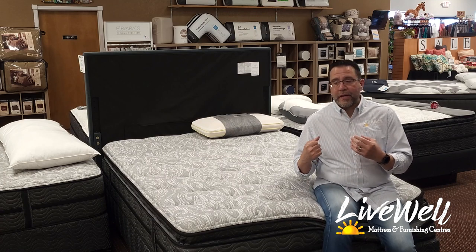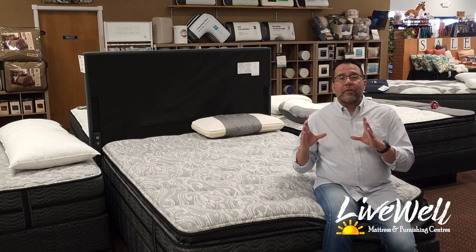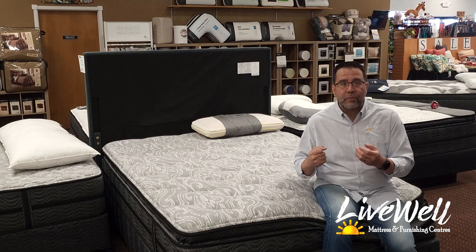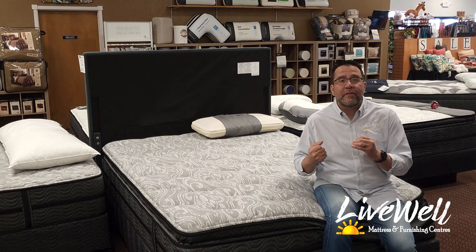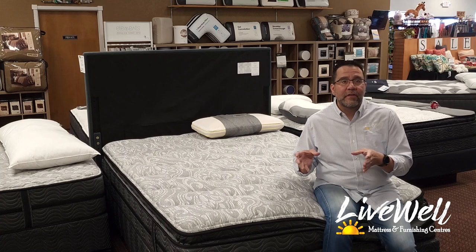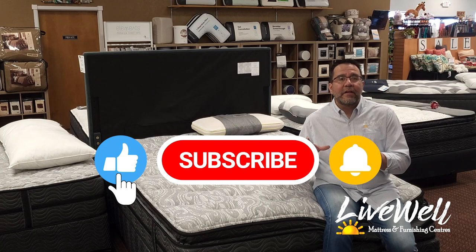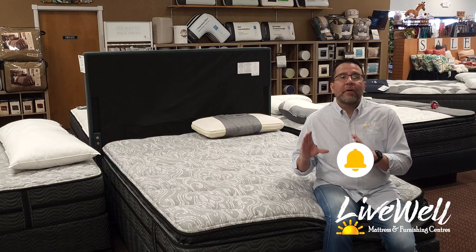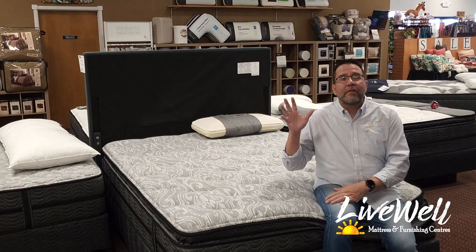I make these videos to help our online and in-store customers with their research. Research is super important when shopping for a mattress — without it, you could fall victim to the wrong mattress and be stuck with it for years. These are investments in your sleep that you have to take seriously. If this video helped you, please share it, like it, subscribe to our YouTube channel, and follow us on Facebook — everything to help us help more people find better sleep. Thank you and have a great day.